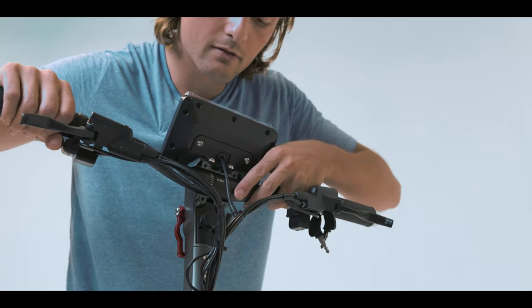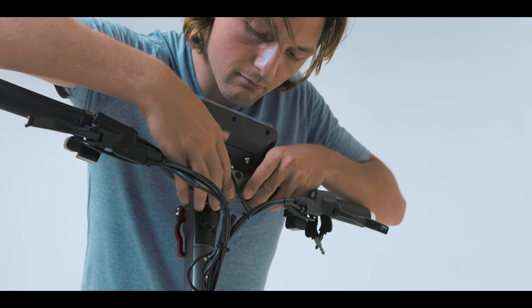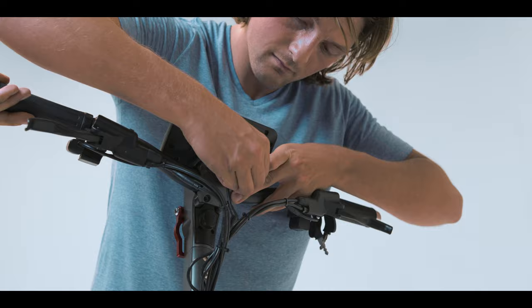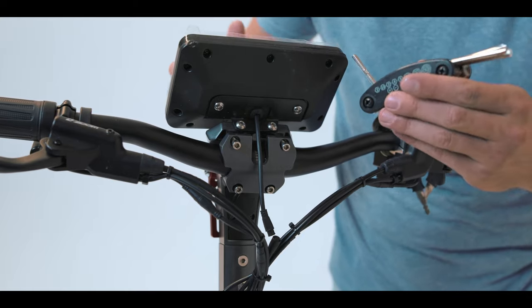You're going to want your brakes to be right here at about a 45 degree angle. Then we're going to screw the plate back on — you'll set that right there, just like that, and then you begin screwing. Next we're going to tighten all the bolts.